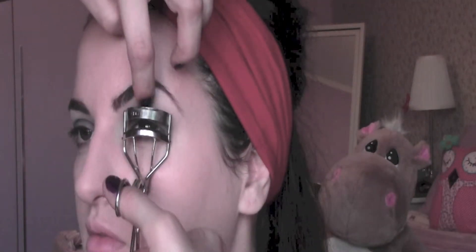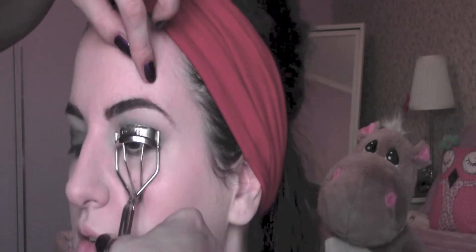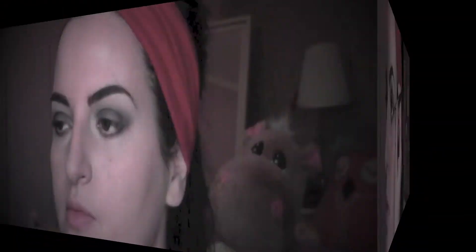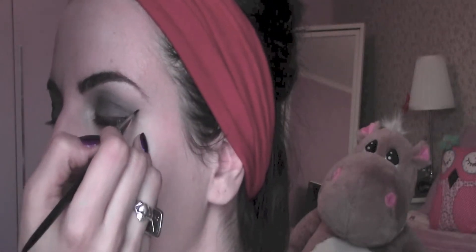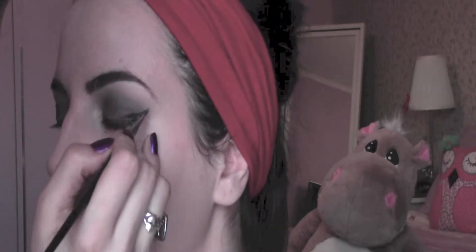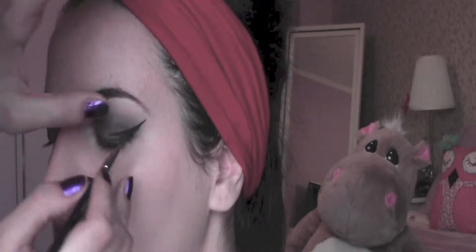It's time to curl my lashes and I'm going to use Shu Uemura eyelash curlers. Now I apply some gel eyeliner — this is the one from Maybelline in the color black — and I'm using a fine liner brush. I start from the flick going upwards, then drag the line across the eye, color the triangle I made, and then fill the line until the inner corner of the eye.